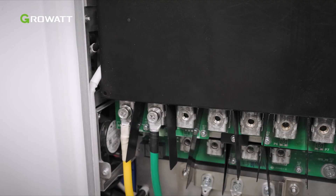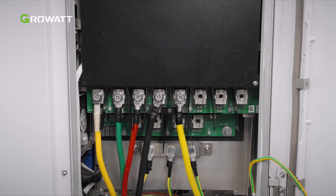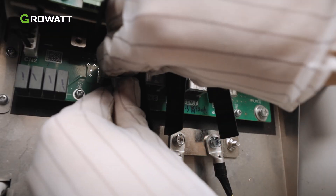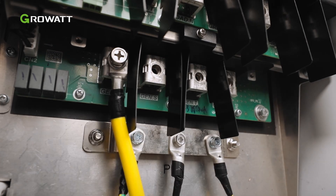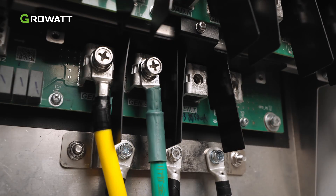Connect the AC cable to the load port. Connect the AC cable to the grid port. The gen port supports connecting to a generator, AC-coupled PV inverter, or smart load. If the gen port is to be connected, make sure the relevant grounding cable is connected first.